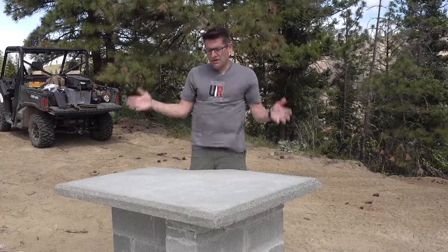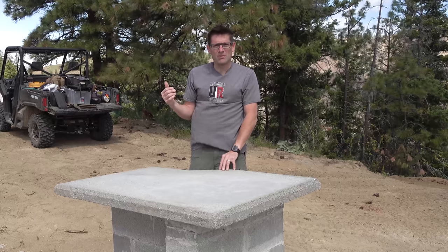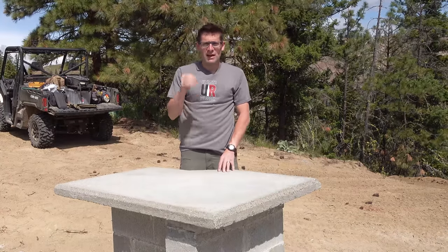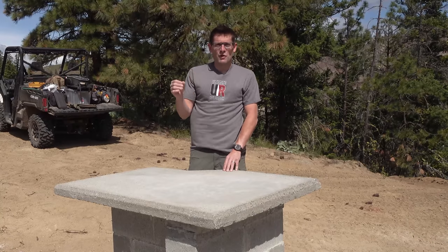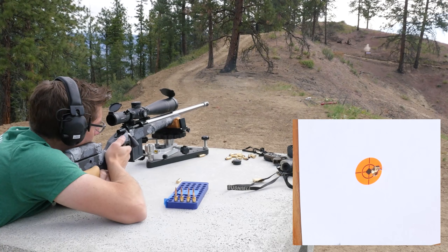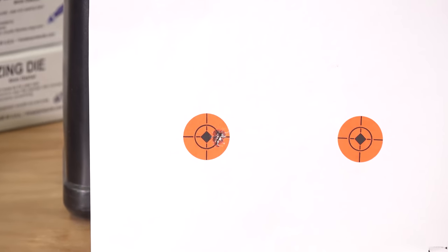In terms of the results, the 6 Dasher rifle I just built was an absolute labor of love and perfection. When it came time to do the load development, I had one group where everything was perfect — five shots went into less than a tenth of an inch center to center. It was about .090 inches.